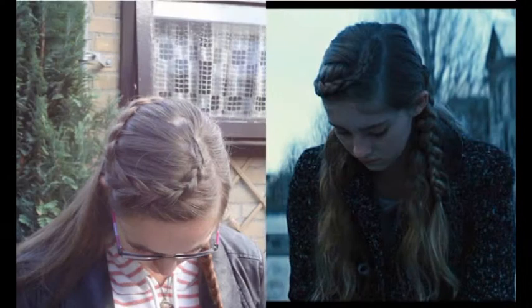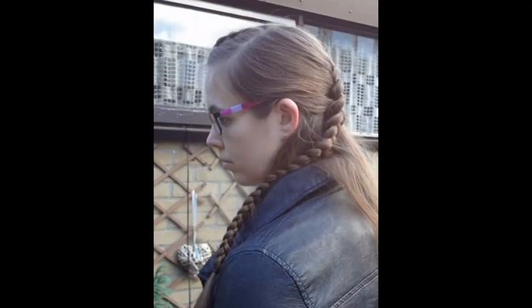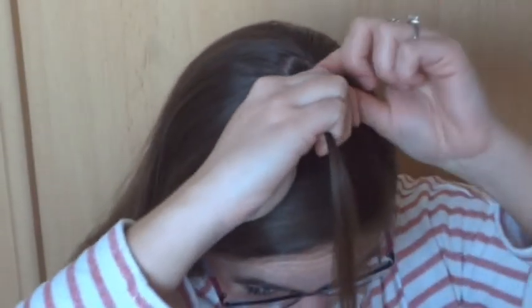In this tutorial I will teach you how to do Prim's braid from the movie Catching Fire. Grab a small section of hair in the middle of the head and divide this into three strands. You're going to braid towards the forehead.